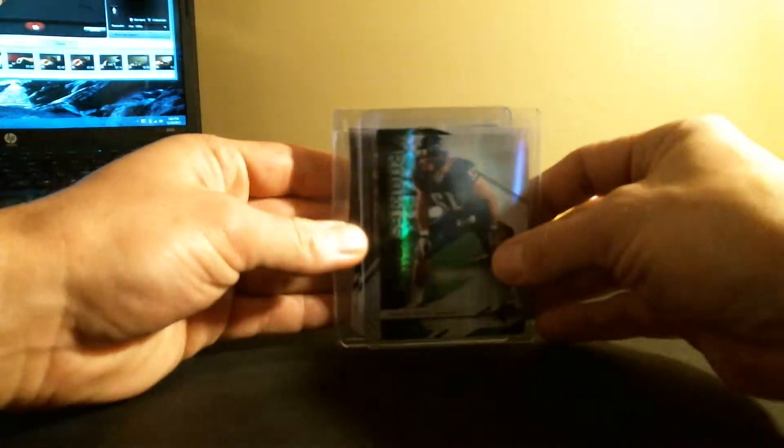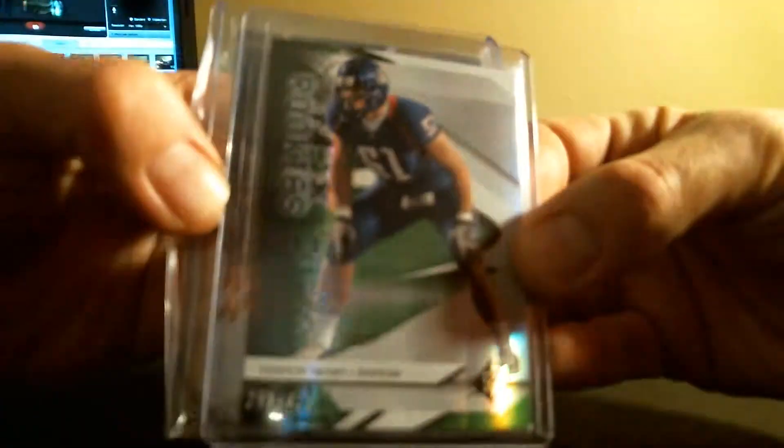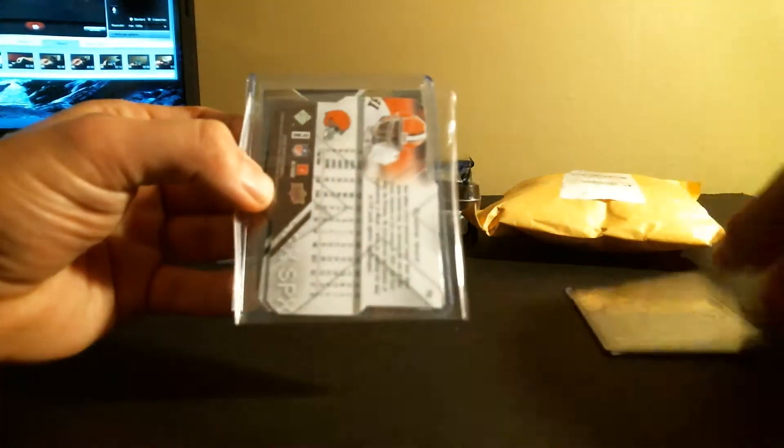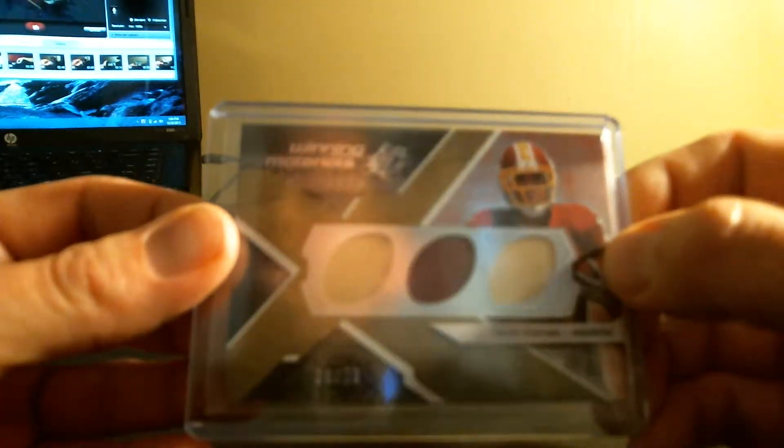You can pick up — 2008 SPX football, about one pack. Spencer Larson rookie. Sorry about all the glare. A couple base and winning materials Devin Thomas, out of 39. Pretty cool.